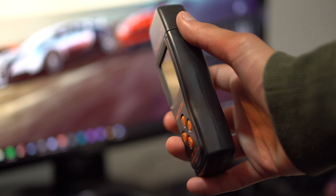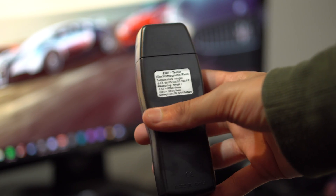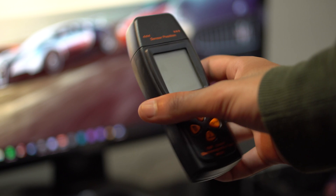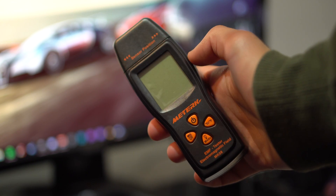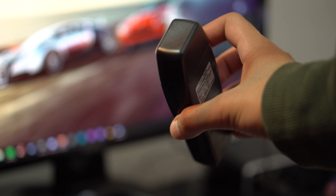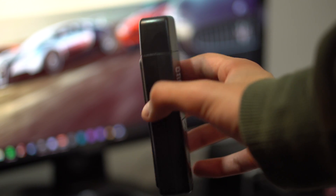Looking at the device itself, you guys can see the Meturek logo and all of its buttons. In the back, it says EMF Tester for Electromagnetic Field Testing. And those are the sensor positions towards the top, along with a screen for you to be able to see the readings the device comes with.